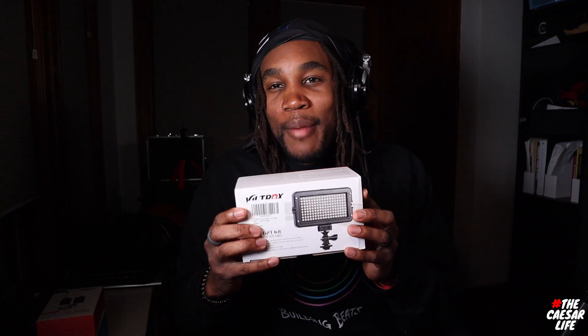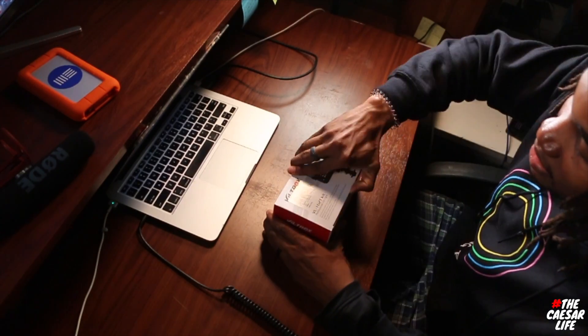First up we have the Viltrex professional LED on-camera light. This is going to be for my outdoor or low-light portable filming environment. I have a shoot coming up for a homie next Wednesday so this will definitely be useful. Let's open this thing up.